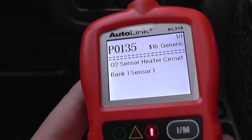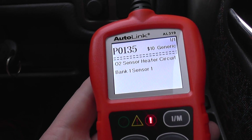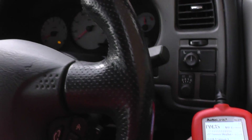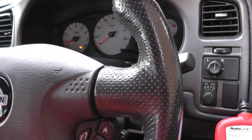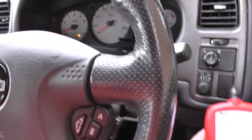That's quite good news actually because the part is probably only going to be about £25–£30, and it's quite easy to fix. Then we'll come back in and erase the code, which will allow us to remove the engine warning light from the dashboard.